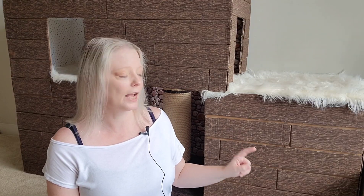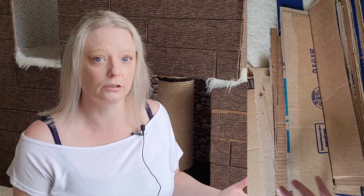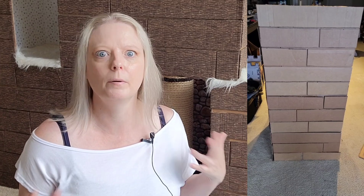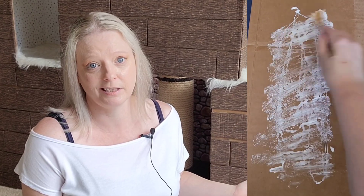To make it look like a log cabin, I cut long strips of cardboard to look like logs. Then I covered them in this wood fabric because I wanted the cats to have something that felt soft. I could have painted them, but I wasn't sure what paint is non-toxic, and what if the cats claw it or lick it — so I decided fabric was the better option.